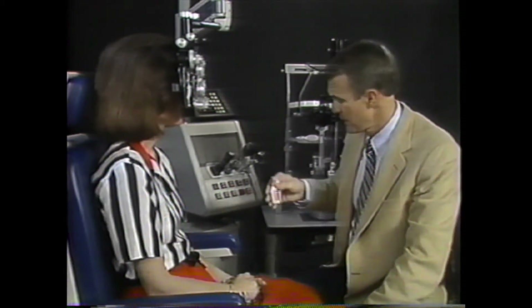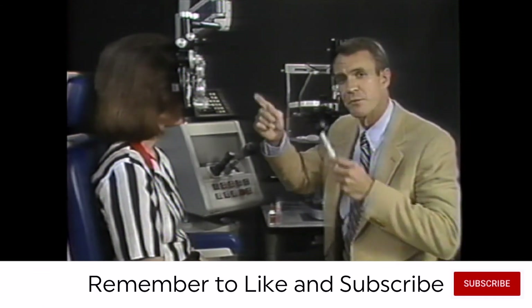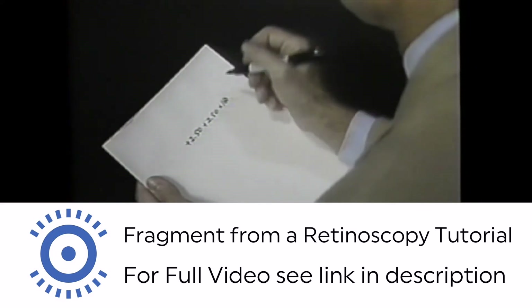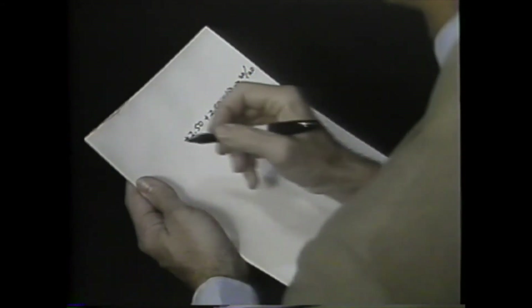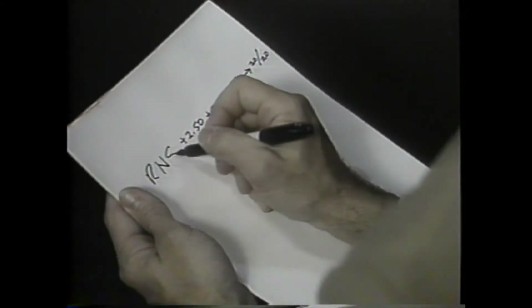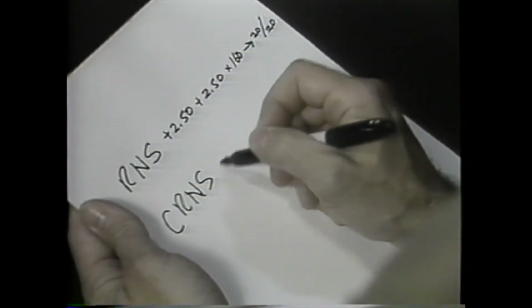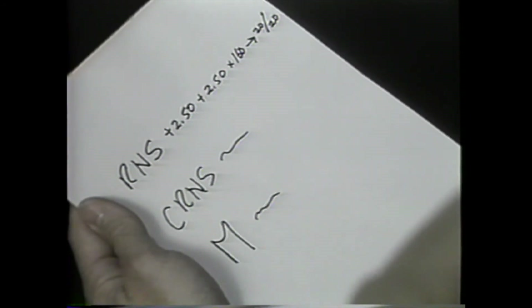If dilating drops are used, the patient can be instructed to look directly at the retinoscope light with the other eye occluded. When the refraction is finished, the results are recorded in terms of sphere, cylinder, axis, and visual acuity for each eye. An abbreviation such as RNS is used if the refraction was a retinoscopy alone, CRNS if a cycloplegic retinoscopy, M if the retinoscopy was done without drops and subjectively refined, and so forth according to the abbreviations used in your area.